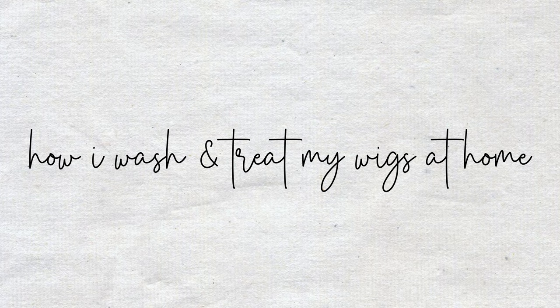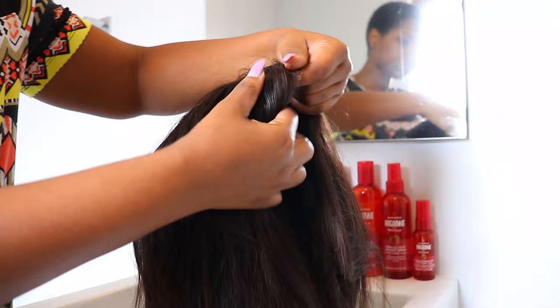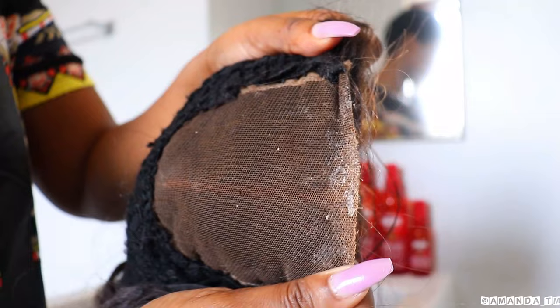This is the hair that I'm going to be washing. I've had this hair for about two and a half years now, and I'm just going to show you how I take good care of it.